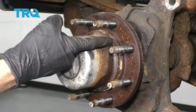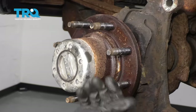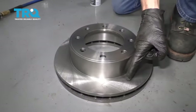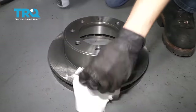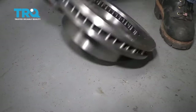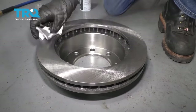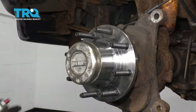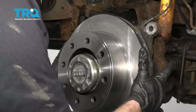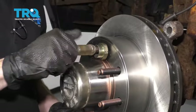Now with the rotor off, the next thing you want to do is clean down your mating surface. You want to make sure that this is nice and smooth so that when we put our rotor on, there won't be anything in between that could cause a discrepancy. Before we install our brand new rotor, clean down the braking surfaces — get the backside too. Then apply some copper never-seize along the hub mating surface. To help prevent your rotor from moving around, just go ahead and start one of your lug nuts to hold the rotor still.